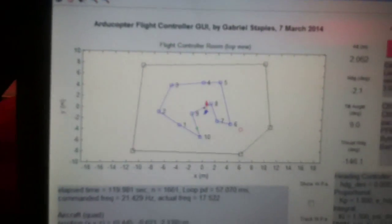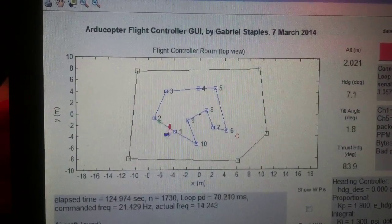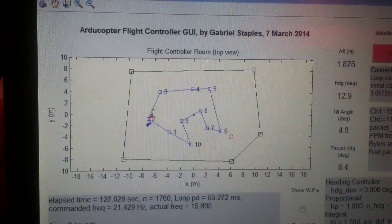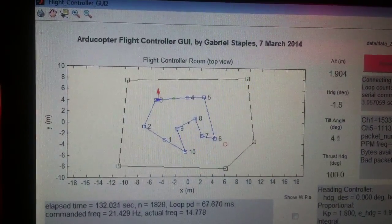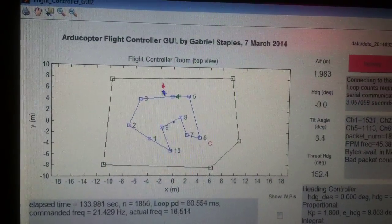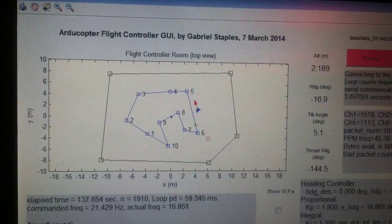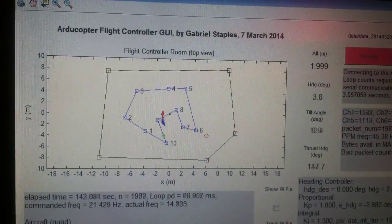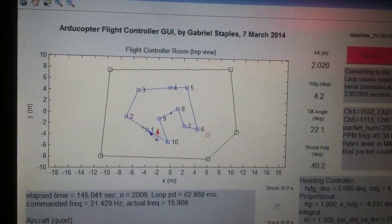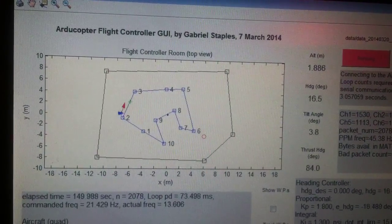Let me show you what the screen looks like. That green asterisk is what the vehicle is aiming for. The vehicle has the red arrow to indicate its heading and the blue arrow to indicate its tilt angle. You can see that green asterisk incrementing along the waypoint as the vehicle moves along. It's leading the vehicle by two and a half meters down the waypoint path.